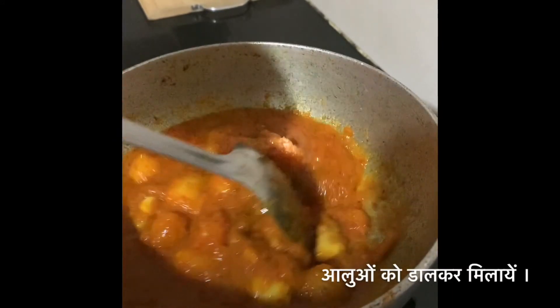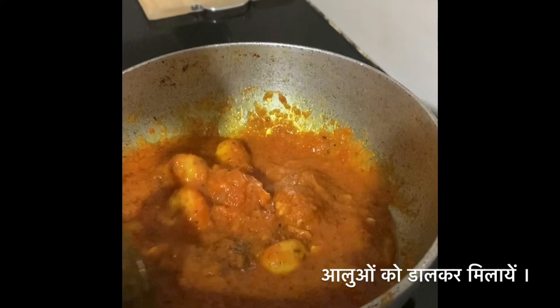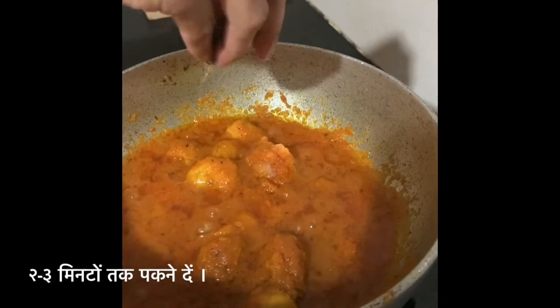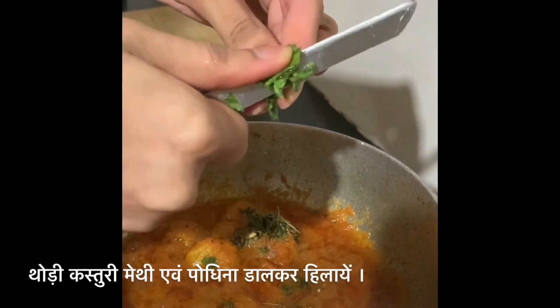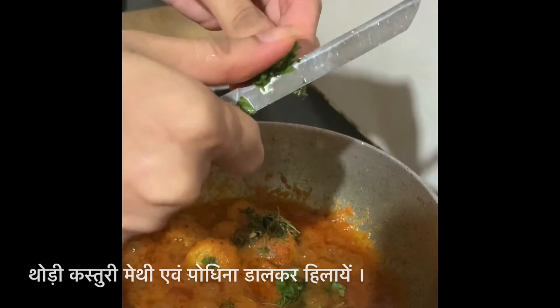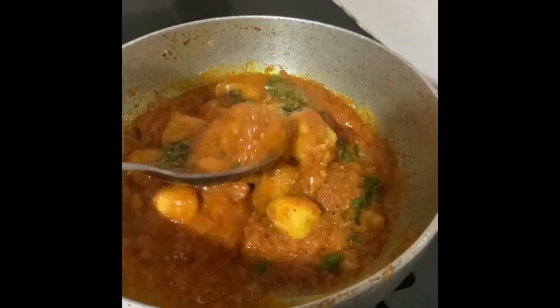Mix the potatoes into the gravy and let it cook for 2 to 3 minutes. Sprinkle kasuri methi and freshly chopped mint leaves. Our Dum Aloo is now ready to serve.